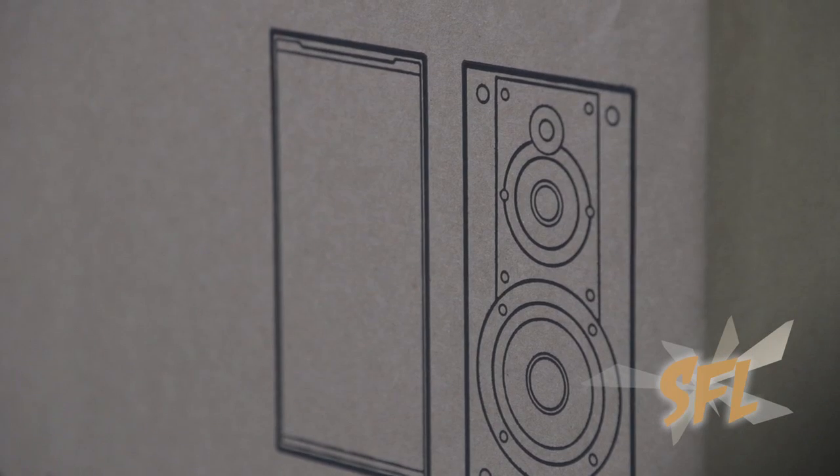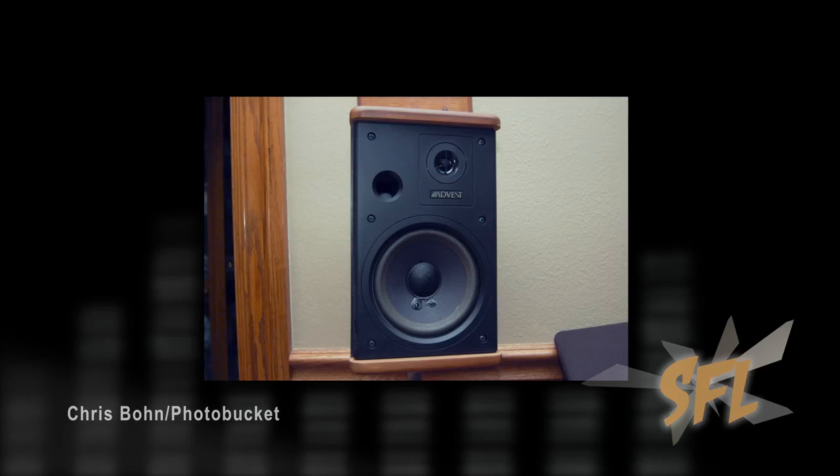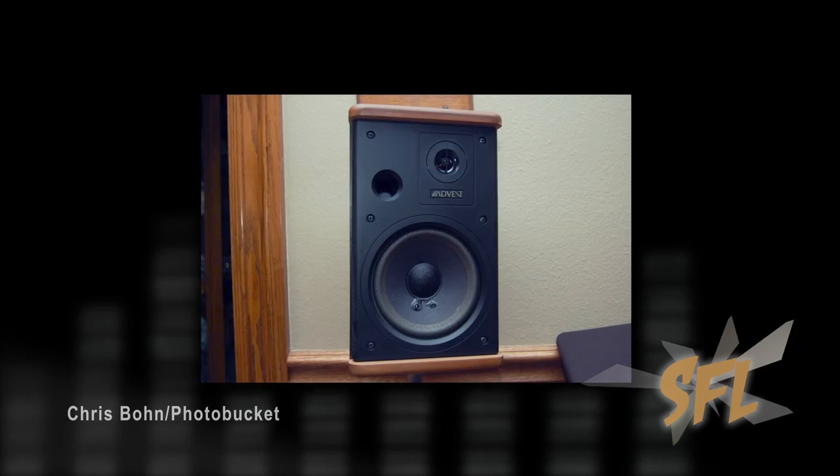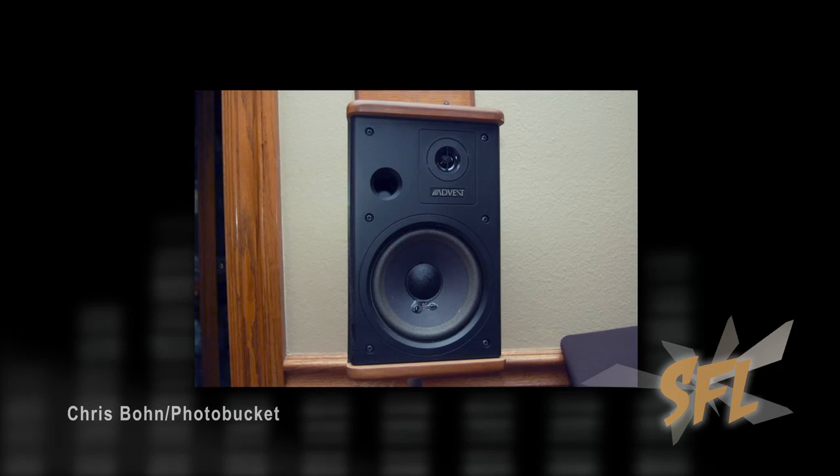In many ways the SS CS5s remind me of the heyday of bookshelf speakers back in the 80s and 90s, and speakers like the Baby Advents that had a very small footprint but had a decent low end and then very, very smooth high end. So it was a great sounding speaker.